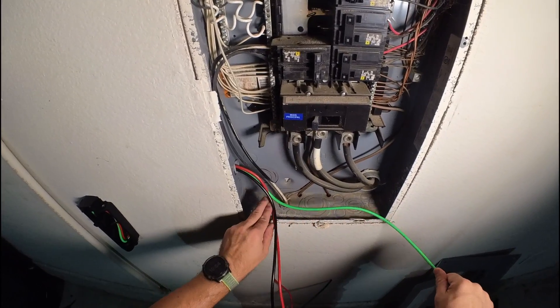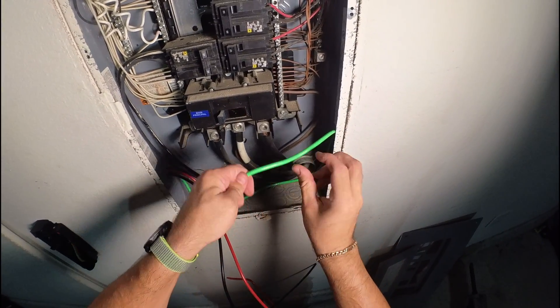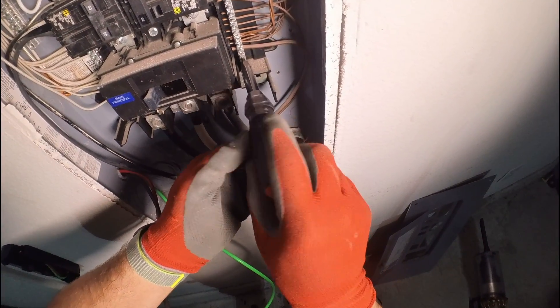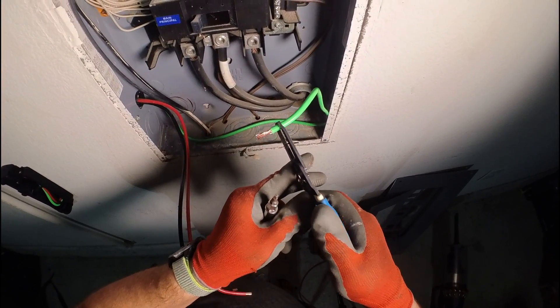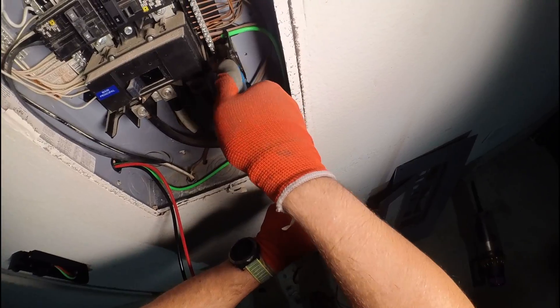Put a zip tie to secure the wires. The ground wire will go to the ground bar — we have a lot of spots there. According to desired length, secure it again using the special bit. Unscrew the bolt; it's good practice to use the proper tools rather than your hands — that's what they were designed for. Then secure it in place.